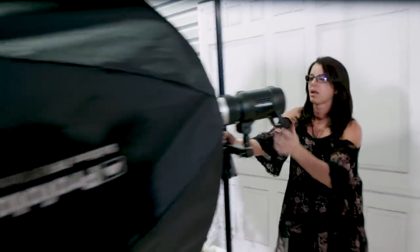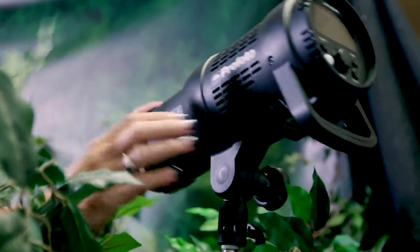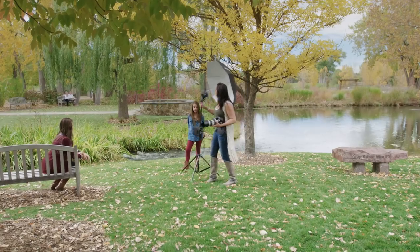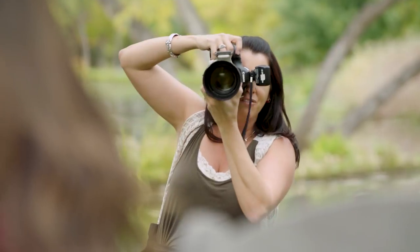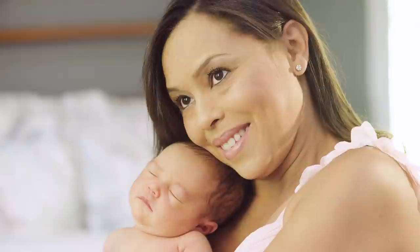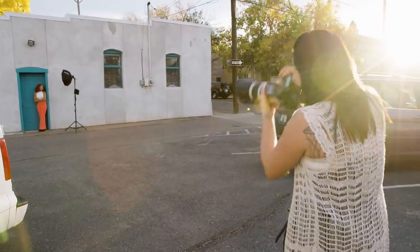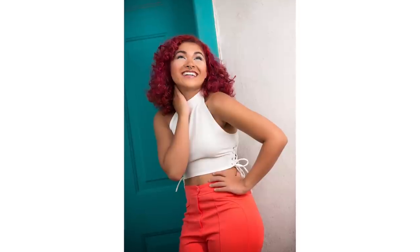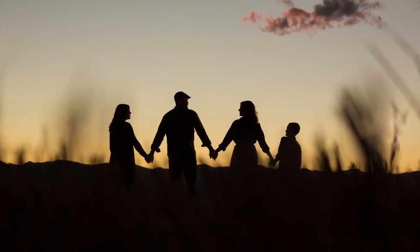You will learn a wide range of lighting techniques that you can recreate using my easy to follow step-by-step approach. Following these simple techniques will allow you to put aside the technical and concentrate on connecting with your subjects, no matter what equipment you are using. Do you want to be in full control of your lighting regardless of the situation? If the answer is yes, then follow me on this journey where I will inspire you to shape light and create stunning family portraits.